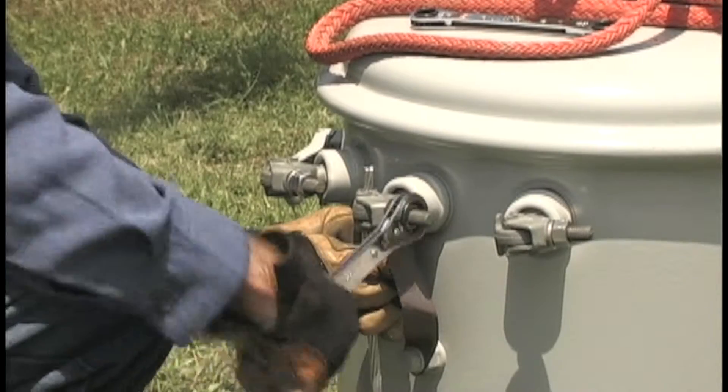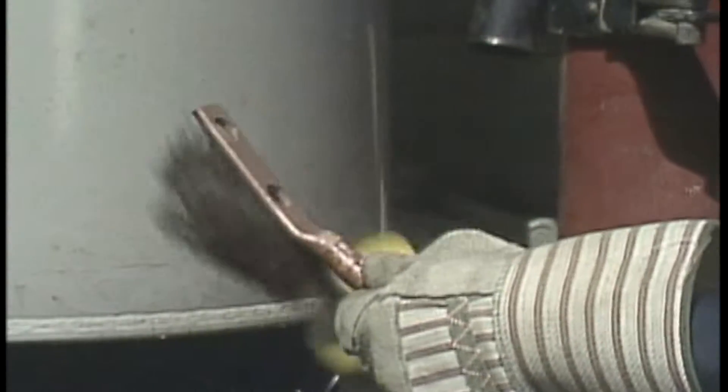Down below, the groundman is preparing the new transformer. All of the electrical connections are wire brushed to remove surface corrosion.